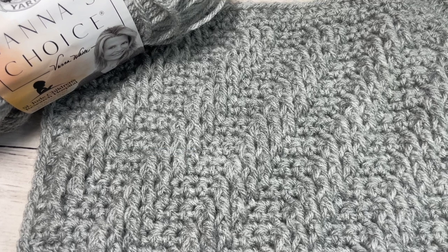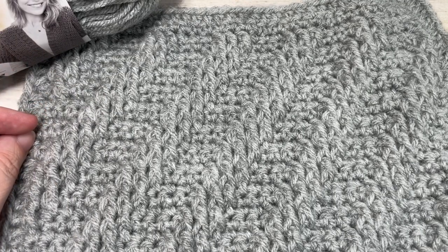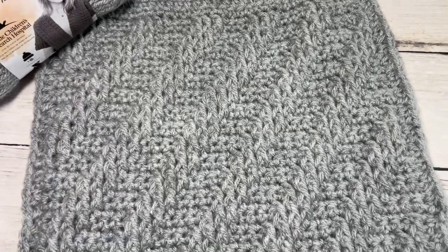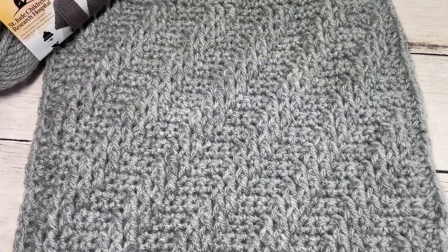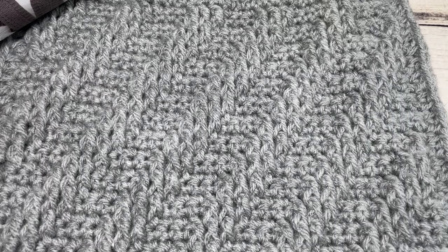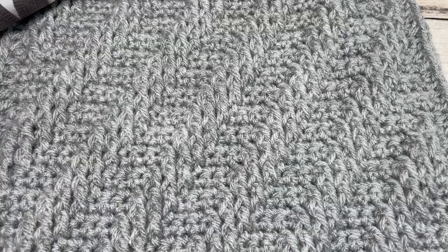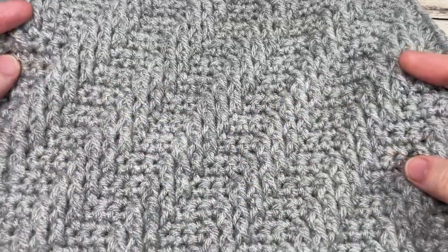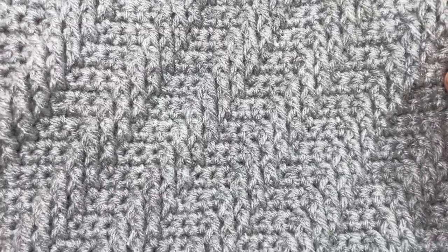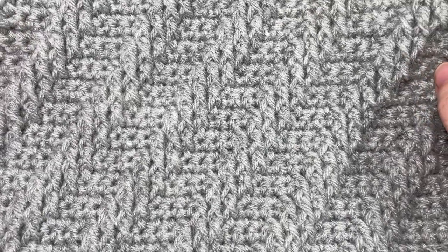Hello everyone, I'm Sarah of Rich Textures Crochet. Welcome! Today we're going to learn how to work the diagonal cables afghan square. This is a single afghan square that you can make on its own or include in a larger blanket. This is week four, option B of the 'Make It Your Way' crochet along. If this is your first time hearing about it, there's a link in the description of this video.